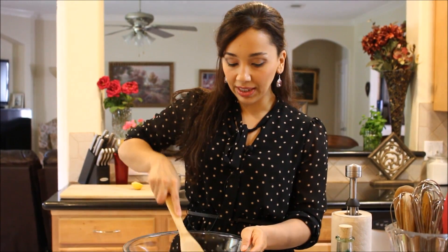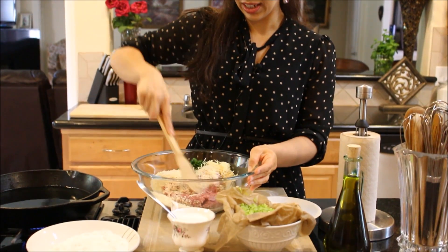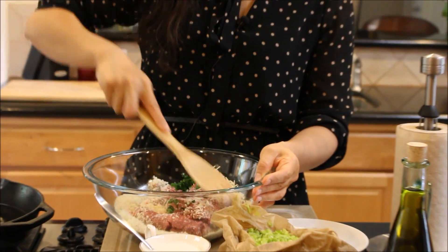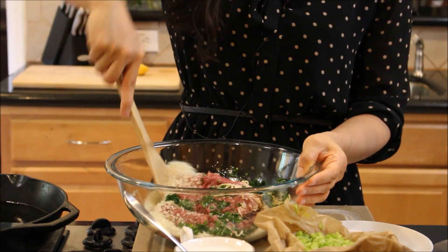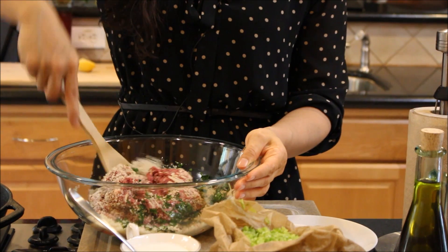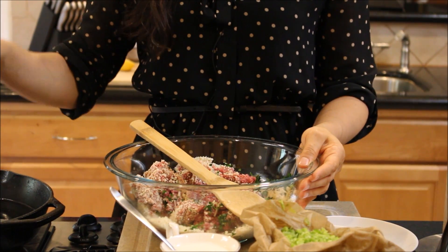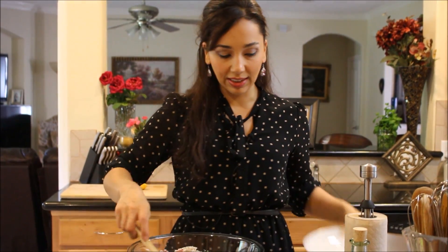We're just going to start mixing these and putting everything together while my oil gets ready and heats up to about 360 degrees. I don't have a thermometer or anything like that — I did the wooden skewer test. If you've watched my french fries or the way I made my chicken stew with french fries, I just kind of stick the skewer in there, and if it bubbles up, then it's ready. I'll show you how I'm going to do it — we're going to put the spices and the seasoning in.